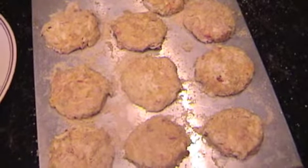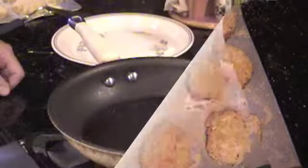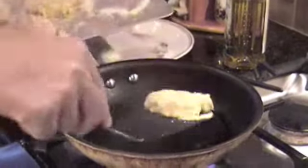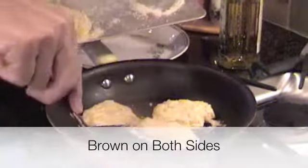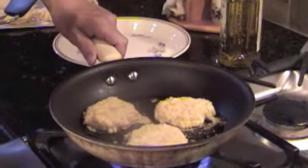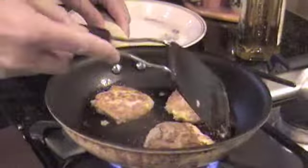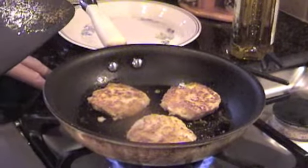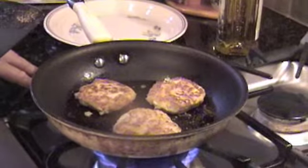Now I'll put them in the refrigerator for two hours, then go ahead and sauté them on the pan before putting them in the oven. The crab cakes have been in the refrigerator for about two hours. To firm them up, we're going to put them on this skillet and just brown them for a few minutes on both sides. I put just a little bit of oil in the pan to help the browning along, and we're on about a medium heat — you don't want to overdo it, just the right amount.